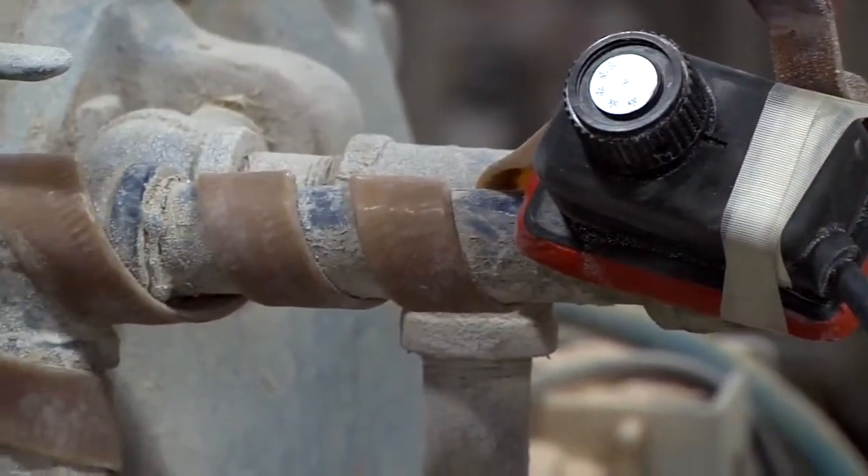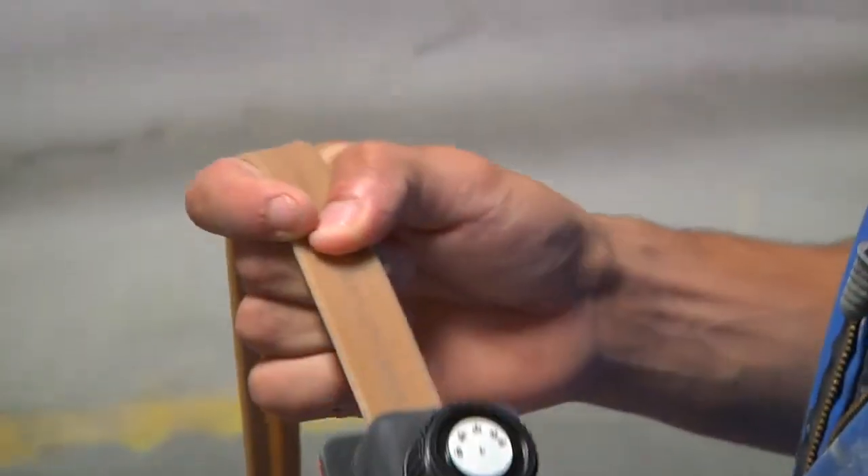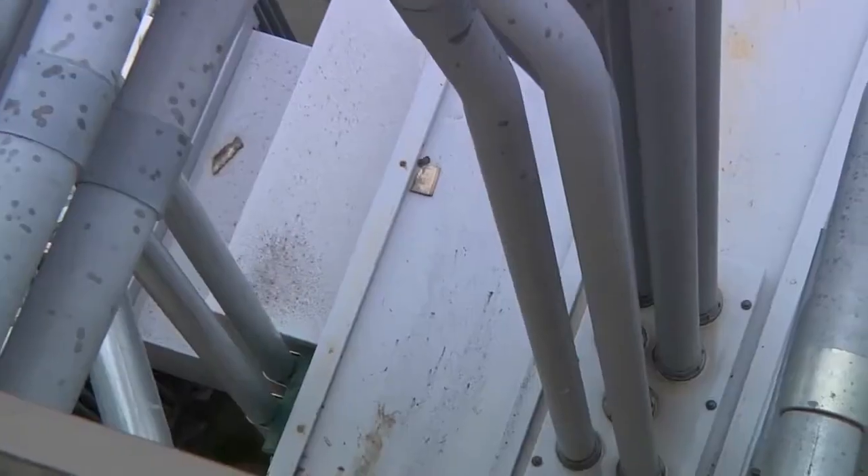This easy-to-use all-in-one plug-and-heat system will keep your production flowing freely — stat.